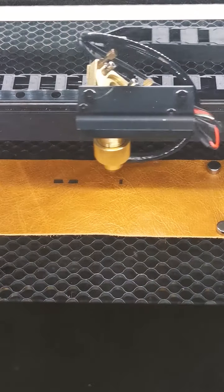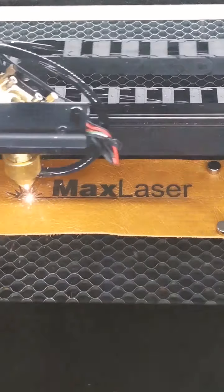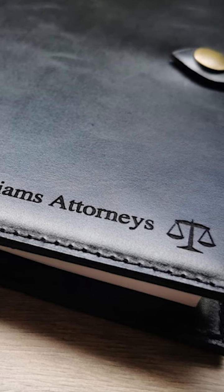Max Laser asked us to do a few videos about our experience. My wife has already done one — a general review — and this video is more targeted, talking about materials that you shouldn't engrave or cut on the laser machine, mainly dealing with chrome tan leather.